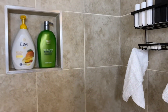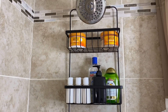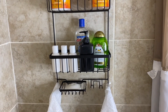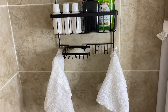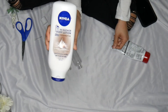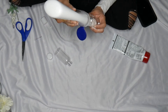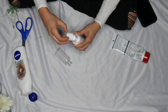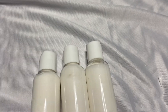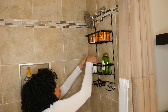The last tip: grab some Dollar Tree washcloths and Dove soap. Also, if you grab travel-size containers, you can store your in-shower products in them. I stored my in-shower body lotion in travel-size containers and it looks so sleek and nice — they take up less space and just look better overall.